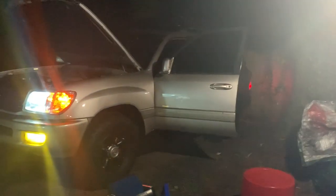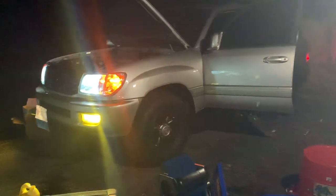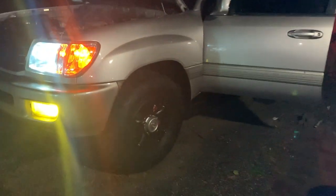So this is an update on the 99 Land Cruiser. As you can see the truck is running. Runs good, sounds good.